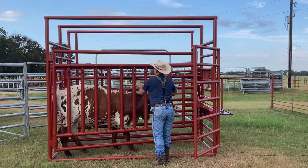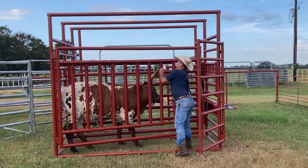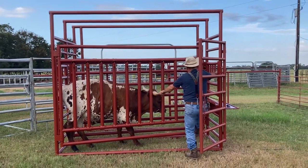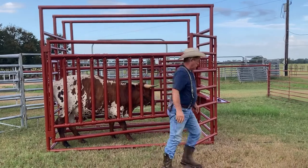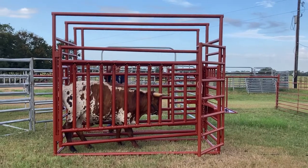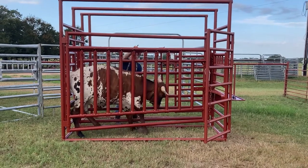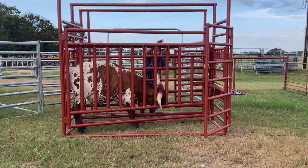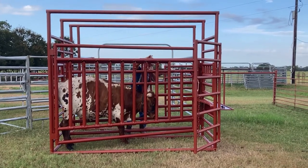And if you need to straighten the horns out, you can do that — you can open it up and straighten them out. Then you can squeeze them up and pretty much do anything you want to. Also got these horn slides on the other side that you can actually move and lock into place and drop over the horns and lock those into place right there.